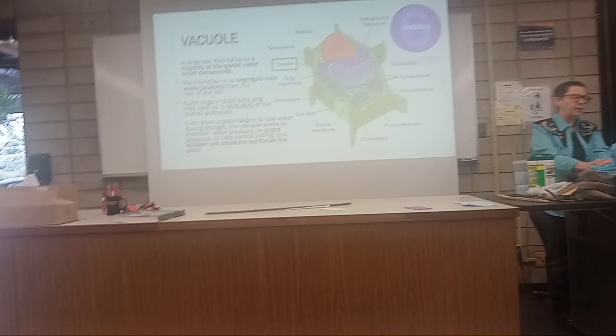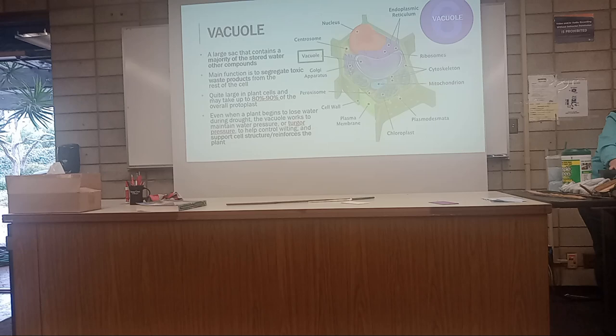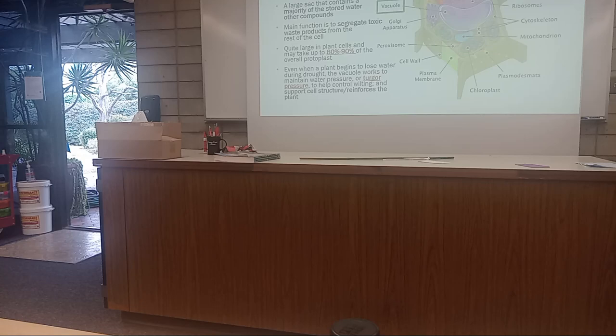The vacuole is a large sac in the cell that stores water and other compounds. Its main function is to separate the toxic waste in the cell from the rest of the cell — so it's kind of like what the membrane does, but internally. It looks like the kidneys of the cell — yes, exactly.